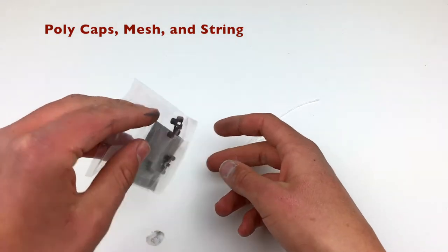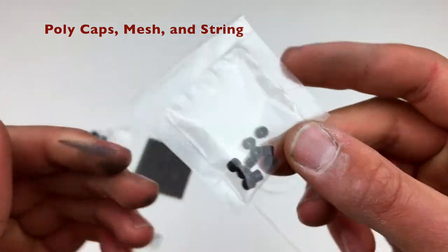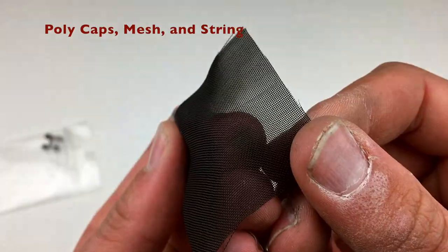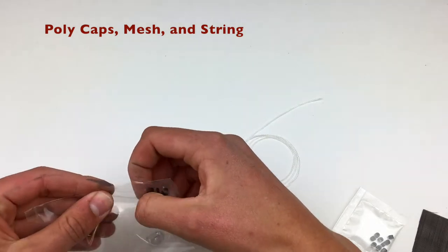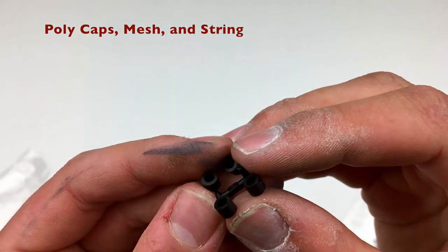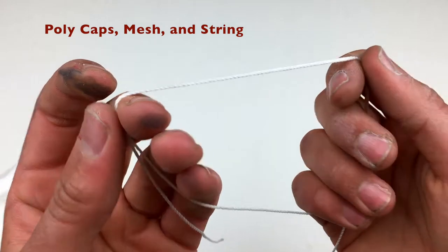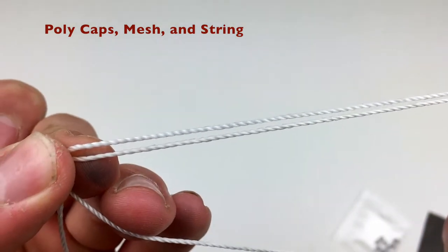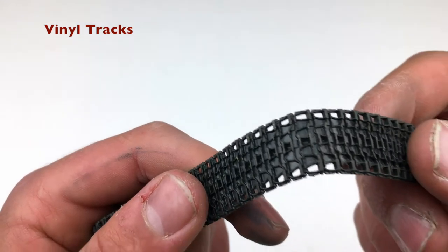Next we've got the polycaps, the mesh for the engine deck, and the screens. I really like that the polycaps are separate — they have no flash, which makes them really easy to work with. The mesh here is going to be replaced with photo etch, but if you use it, it should actually be fine. We've also got polycaps for the idler and drive sprocket, and those are super nicely molded. You can tell there's a big difference between well-molded polycaps and not — it just makes working with them so much easier. Then there's the string, which we'll probably redo with a towing rope.